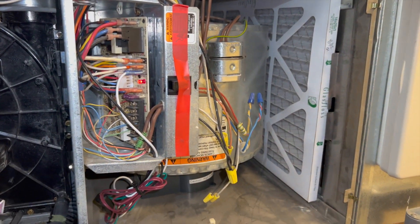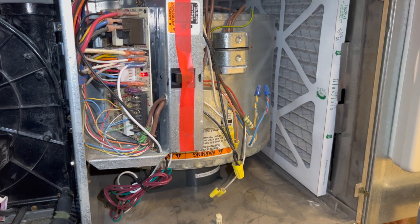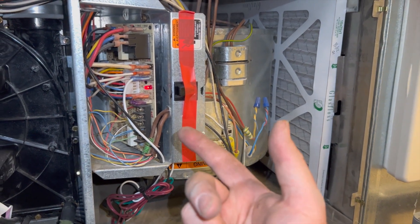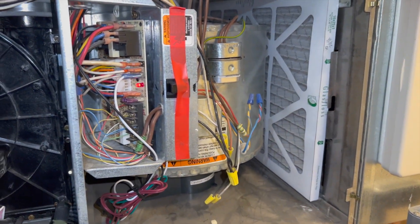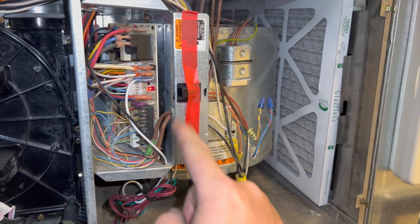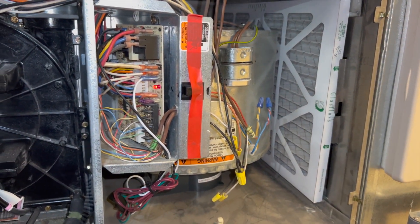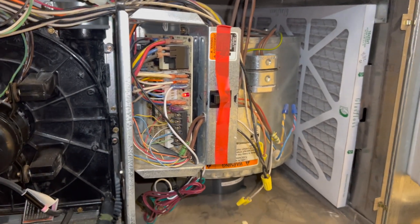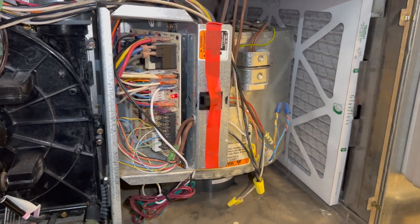That's a quick easy way to install an iWave in a Carrier product. Other brands like Lennox also have EAC hookups and you'd do it the same way. If you're doing an air scrubber or similar 24-volt-only purifiers, hook a transformer up to the EAC port and it'll power the transformer on and off. Always put it on a secondary transformer — especially with a Nest thermostat — because hooking it directly to R and C on a Nest will make it do crazy things. Anyway, hopefully this helps. Thanks for watching!